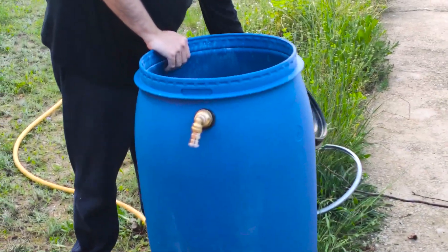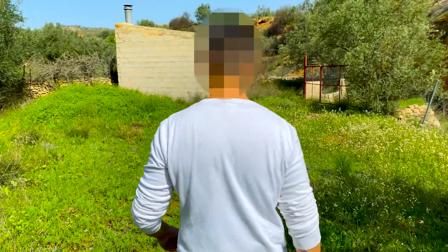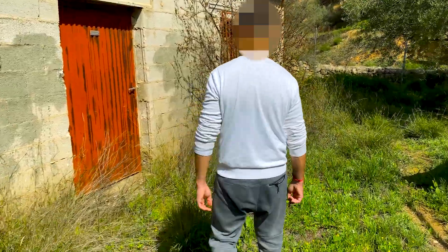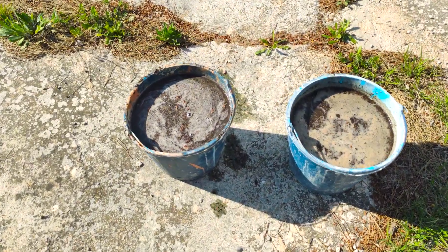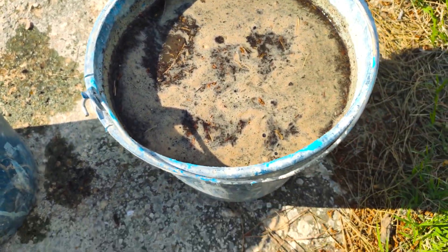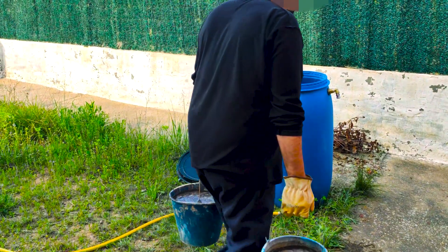Now we have to find some organic waste to fill this barrel. The substrate we are going to use is fresh pig feces, highly rich in easily degradable organic compounds. A single pig can generate more than 700 kilograms of feces per year, equivalent to 17 kilograms of butane gas per pig per year. This would allow cooking for 70 to 100 hours, heating 600 liters of water, or replacing one bottle of butane — and that is with only one pig.